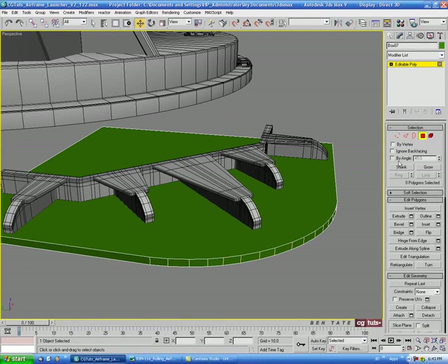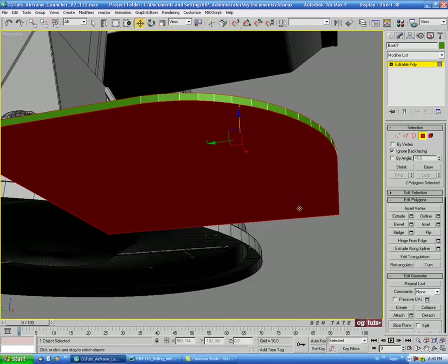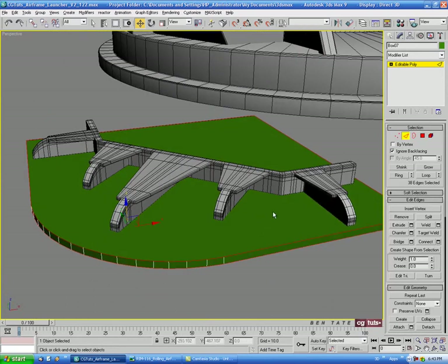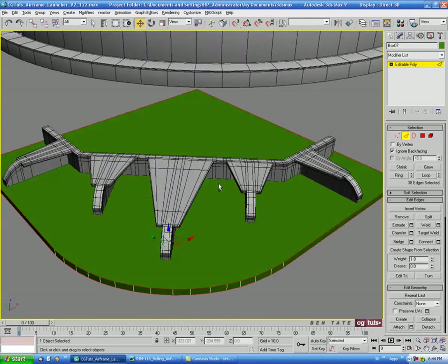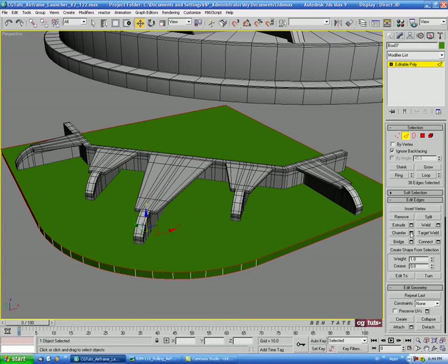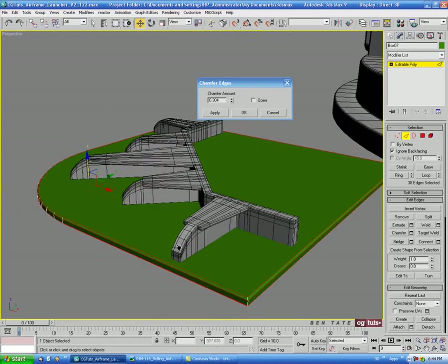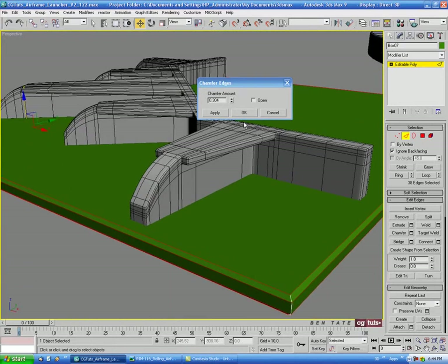Let's go into polygon mode, turn on ignore back facing, and select the top and bottom polygons. Then control-click edge to get all edges around the top and bottom selected, and do a Chamfer — about 0.25 on the first pass, Apply, then about 0.09 on the second.